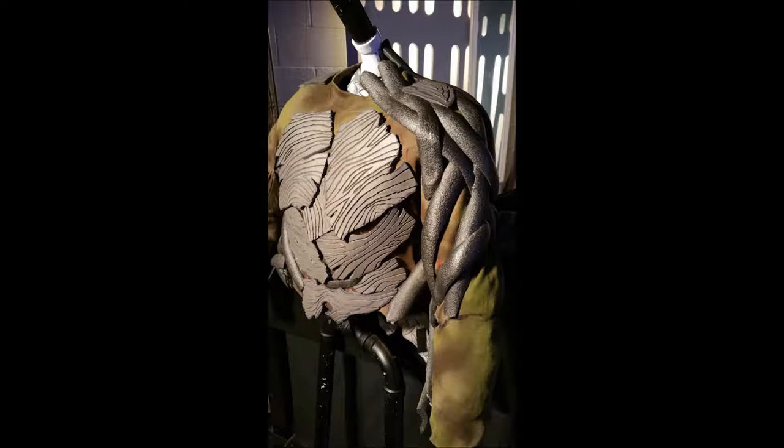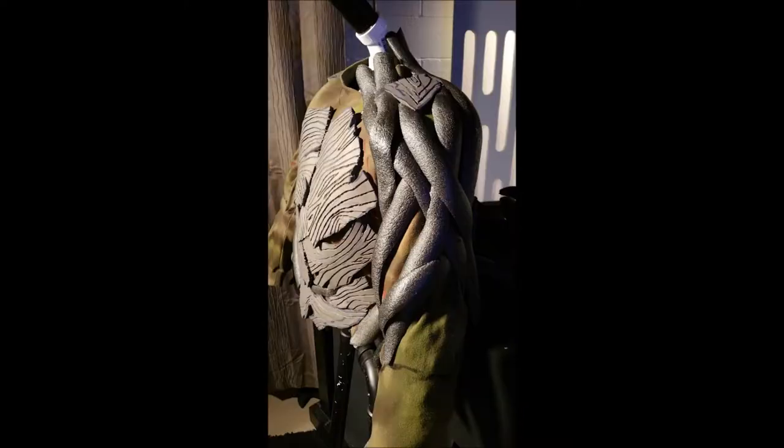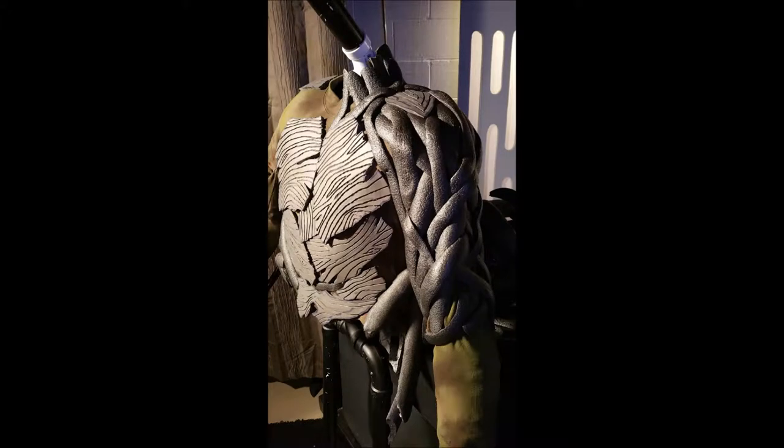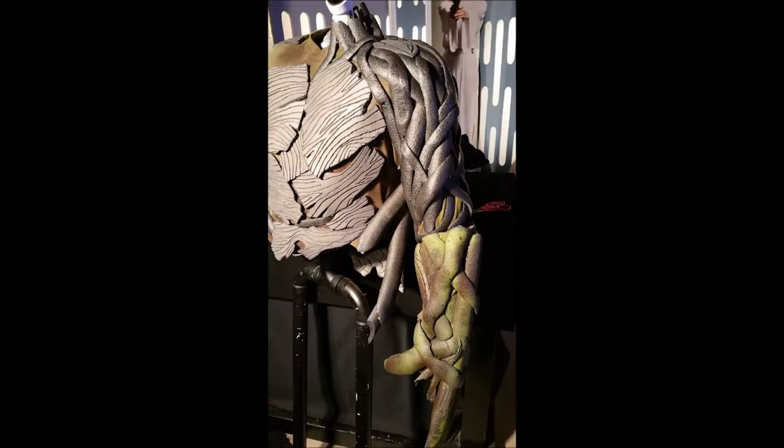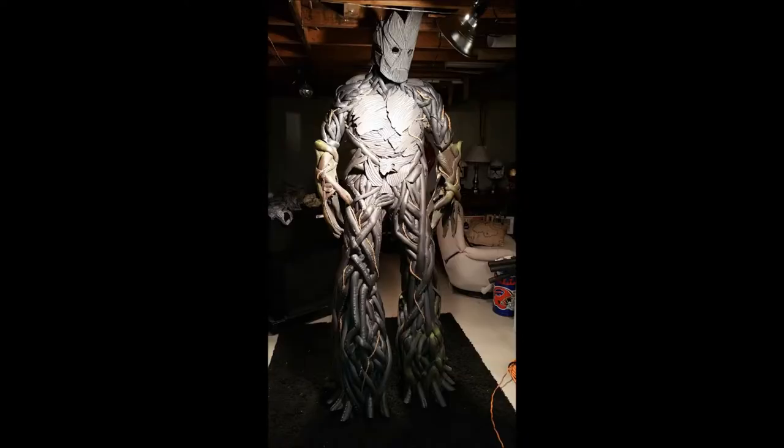I just kept moving forward, adding more and more details. I did eventually realize that I needed to make those pieces smaller, so I started to shape those upper shoulder areas — you'll see the pieces start to get smaller and smaller. The ones I added to fill in the gaps create that density and also make it more tree-like where they narrow towards the top, getting smaller as I go up towards the collarbone and the neck.